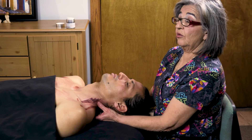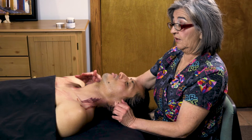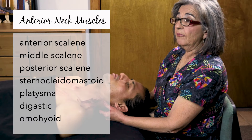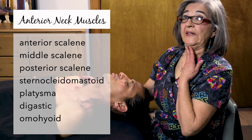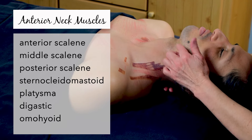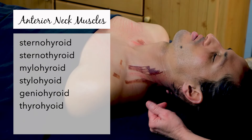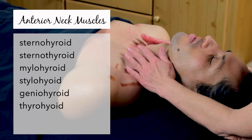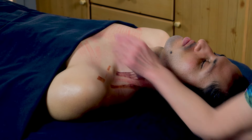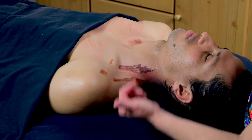I want to mention the 26 muscles of the anterior neck — there are 13 on one side and 13 on the other. Three of them are the scalenes, one is the sternocleidomastoid. The platysma pulls down your neck. Then there's the digastric, omohyoid, sternohyoid, sternothyroid, mylohyoid, stylohyoid, geniohyoid, and thyrohyoid. I'm addressing the major ones that could entrap nerves. Remember the pec minor is also known as the nerve entrapper, and so are the scalenes — these are the major ones that trap the brachial plexus.